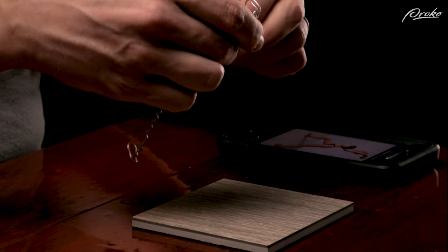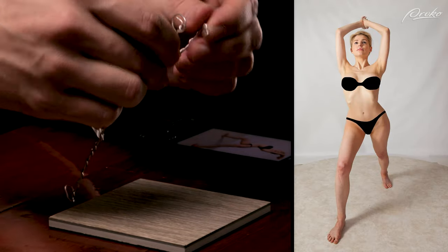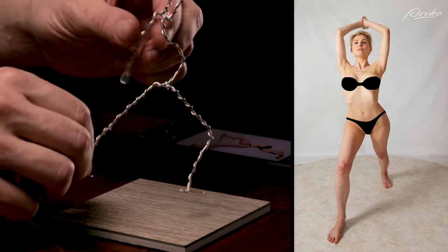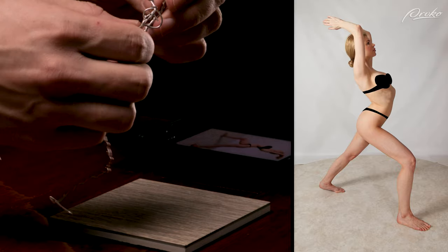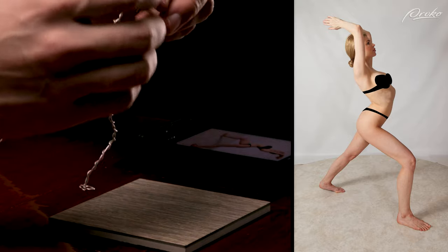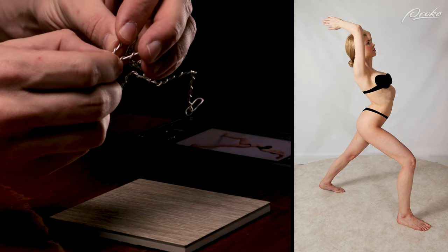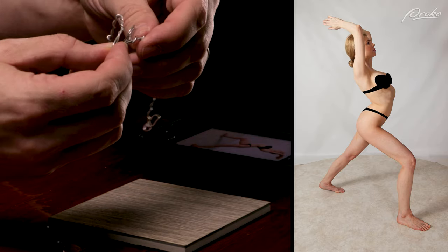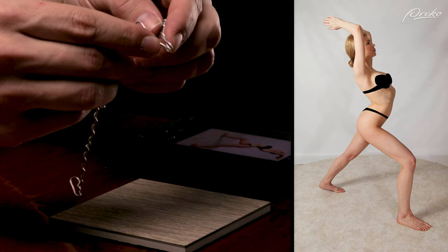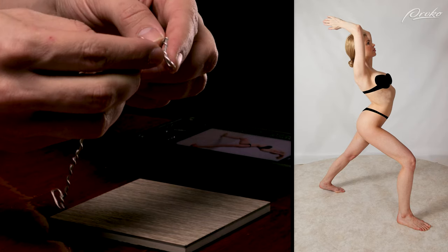Once you feel like you have an understanding of the pose, start by focusing on the angles of the head, the rib cage, and the pelvis from the front view, including the bend of the spine. Once I'm comfortable with the trunk of the body and how the primary masses relate to one another, I will try to capture the angles of the limbs and how they extend from the torso — the upper arm and upper legs, starting with the front view, then moving to the side view, then repeating the process for the lower arms and lower legs. Then finally focusing on the position of the hands and the feet.